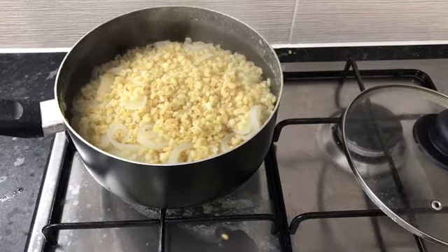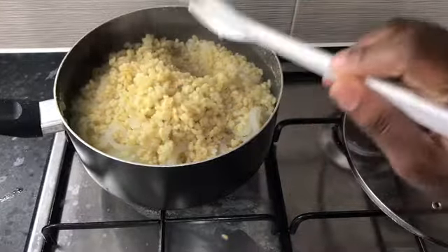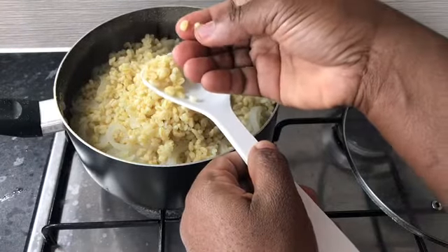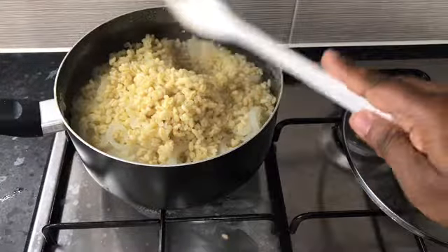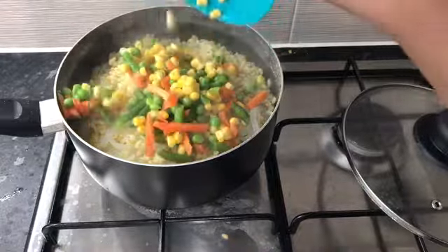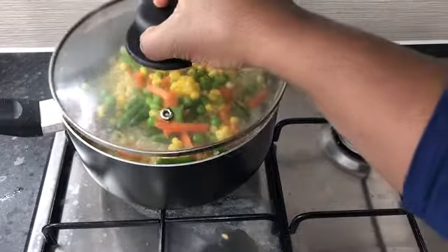The water is not yet completely dry here — I intentionally opened it. We need the water to dry, but before then, this is how to test if it's cooked: as you can see, I can press it easily in my hands. Yes, it's ready.